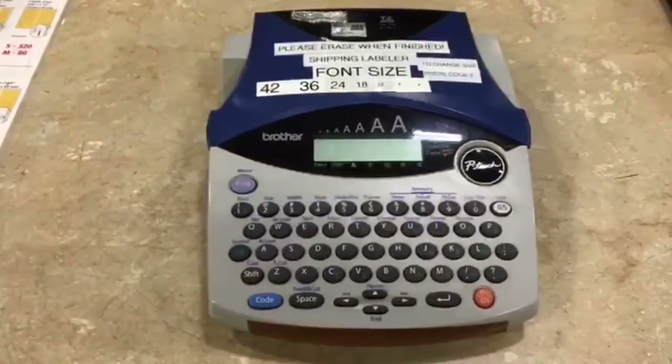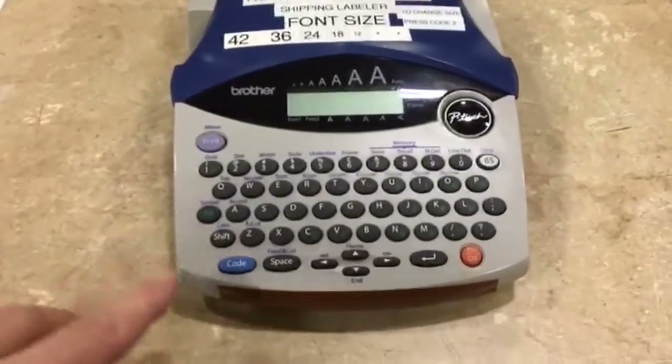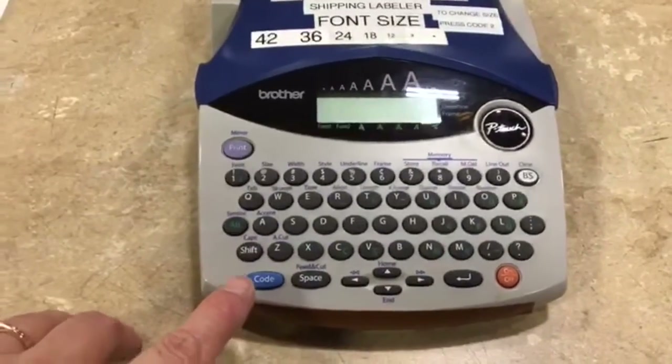Good morning CasCap, this is Jen. I'm over here at the shipping printer table and here's our little label maker. I want to show you how to change the font size.